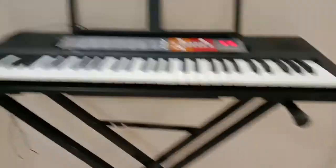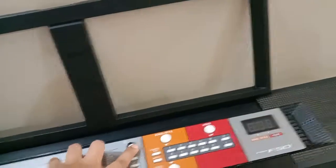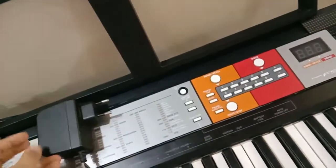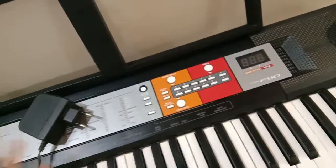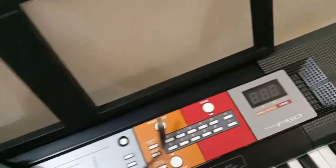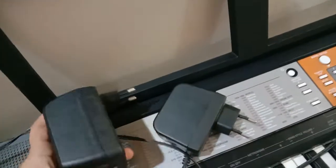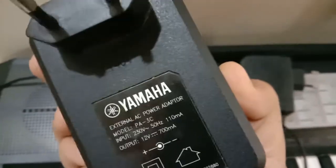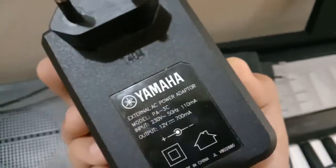It looks good, it is good, the speaker quality is good, and the material it's made from is good. You get a Yamaha adapter with it. I was also using another adapter — this cheaper one, around 500 rupees, which has the same pin as Yamaha's piano. The original adapter is bigger and heavier. The generic one is rated 230 volts, 500 Hz, 110 mA.